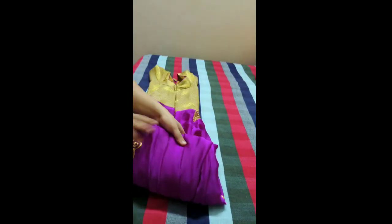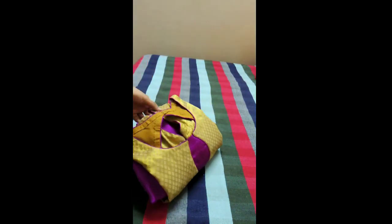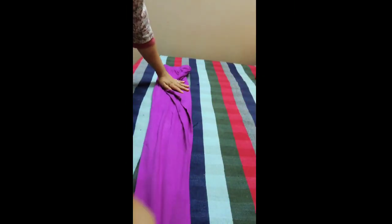Gather them together and fold both the hands inside just like I did, and start folding them into smaller folds. This becomes very compact. Likewise we'll be folding the pant also.